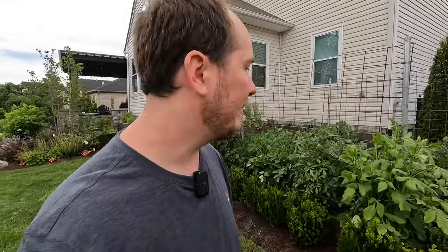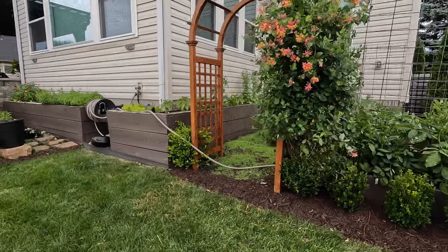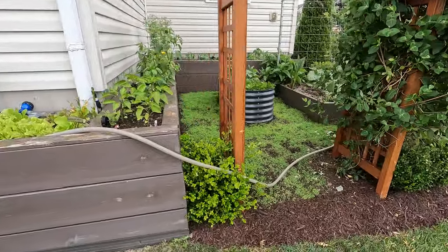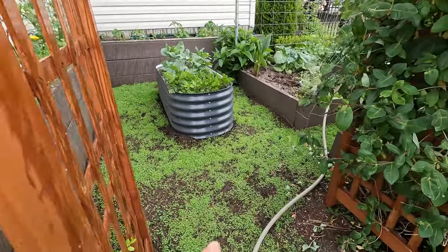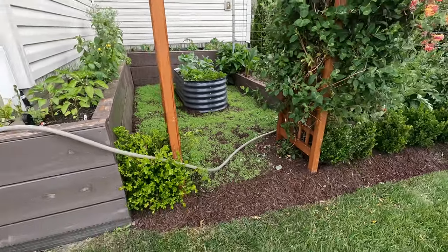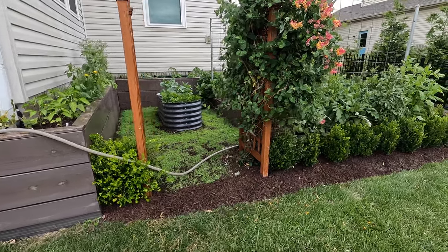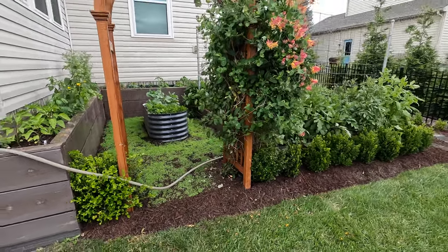Hi guys and welcome back to the garden. We have had a really hot week with very little rain, so I am watering the mini clover that I planted about two weeks ago. At this point it's doing really well and getting bigger, but because this soil — where I had pulled the landscape fabric up — is so loose, it is drying out fairly quickly. This is the first time I've actually had to water it, since we got a lot of rain the first week I put it in.